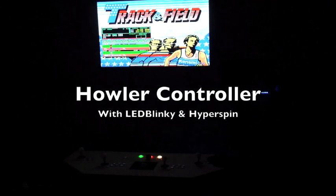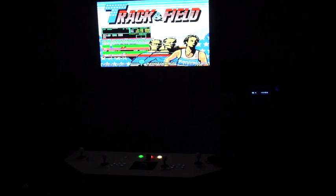I'm going to show you how the Howler controller works with LED Blinky and Hyperspin. I've set up a few favorites to work with both of them. Right now it's just showing the menu, so you can see the green, the red, and the yellow. The green is game start, red — hiding behind the spinner, which I'm going to move — is game exit, and the yellow in Hyperspin is favorite.